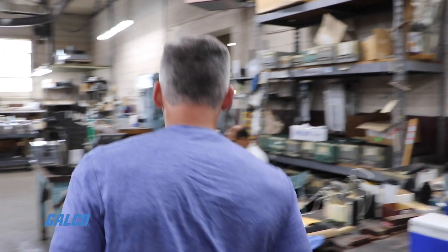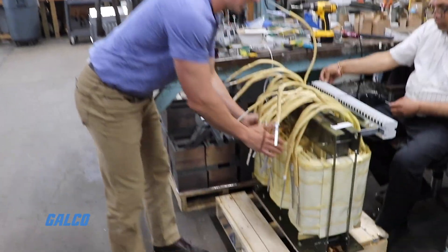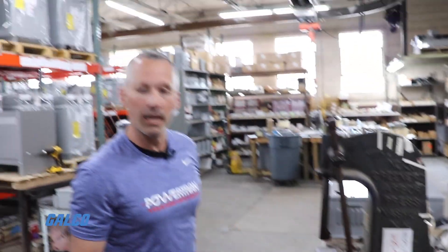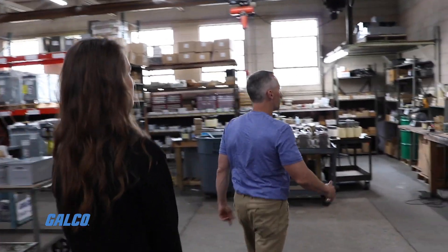Once we build the steel, we bring those windings, put each winding over the steel, and then bring it over to the test bench. Here we make sure the turns are correct. If we've got a 480 to 120 transformer, we make sure the winding turns are 4 to 1, and make sure there's no high pot, no grounding issues.